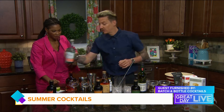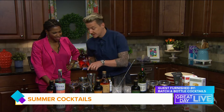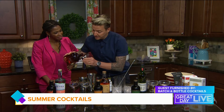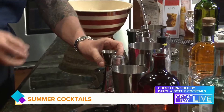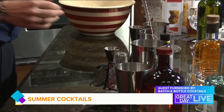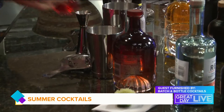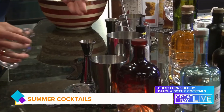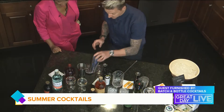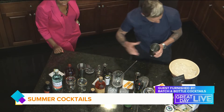I'm using Reyka Vodka here for the cosmopolitan. Reyka is made in Iceland with the purest water in the world, which is very tasty. We have a blood orange liqueur from Sicily — cosmopolitans usually use an orange liqueur, but we use blood orange just to jazz it up a little bit. Then your cranberry juice, about an ounce, and I already squeezed my lime juice and we are ready to shake. I've got my fresh lime here.